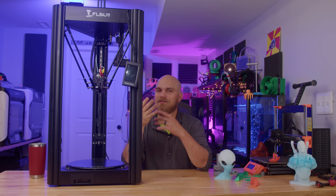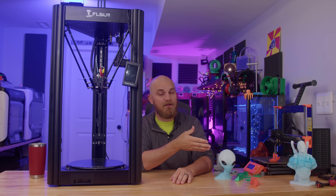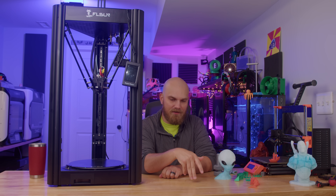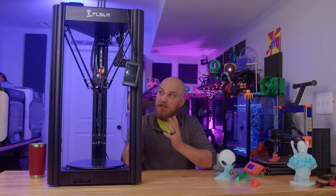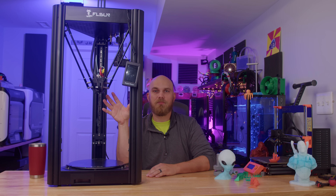It wasn't until I got the SR — the SR is basically an upgraded Q5 — that I decided to give my Q5 to my brother. He got the Q5 as his first printer, it's still working great for him, and I still think it's a good choice. Even though I really like my SR, it's kind of always my number two go-to printer.